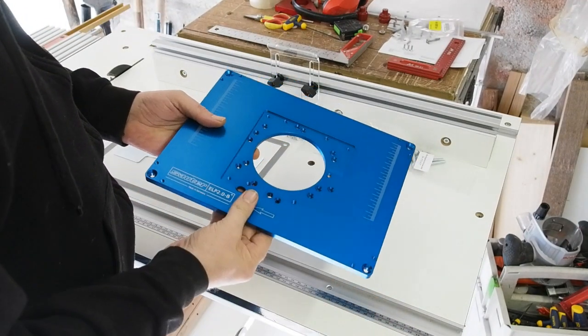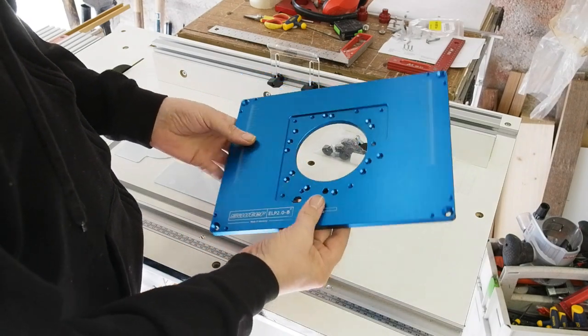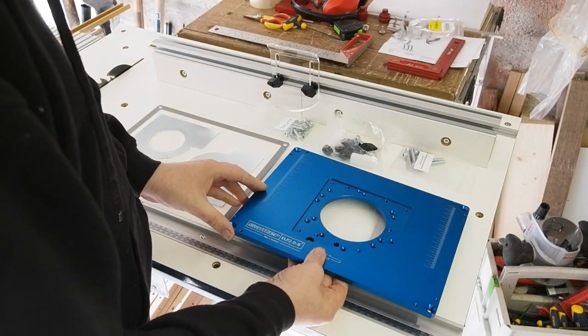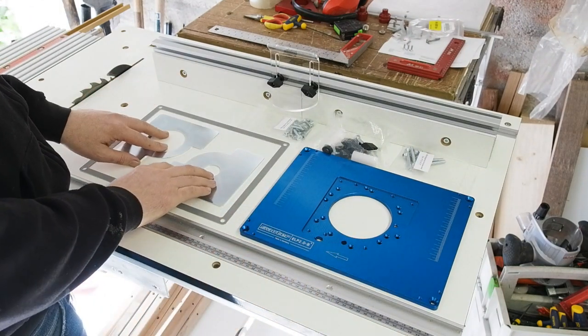Starting with the router plate itself, it's a beautiful thing to behold in the flesh — very nice quality, with electric blue anodising over a nicely machined solid slab of aluminium. This one in particular is compatible with my Bosch GMF 1600, but has fixing holes for the 1250, 1400, 2000 etc.